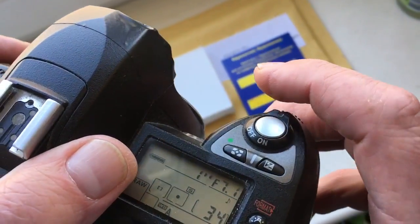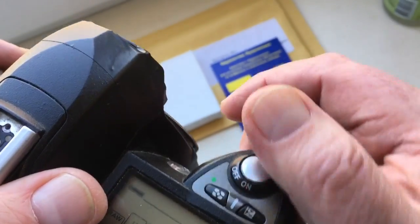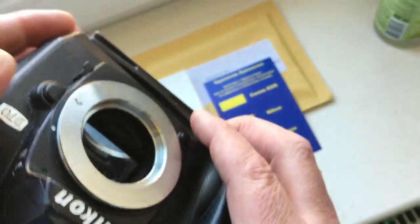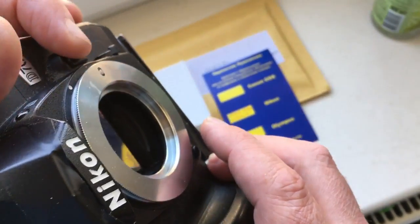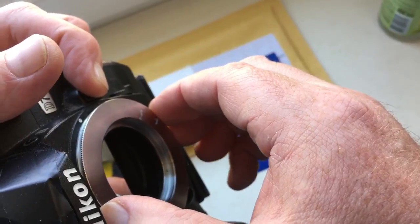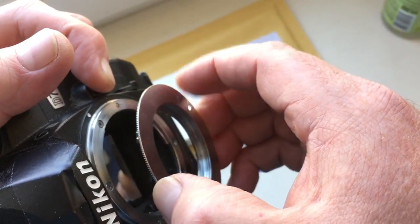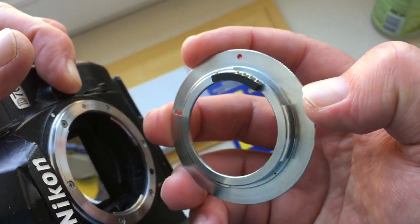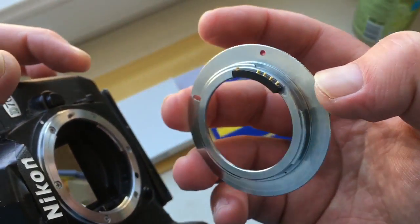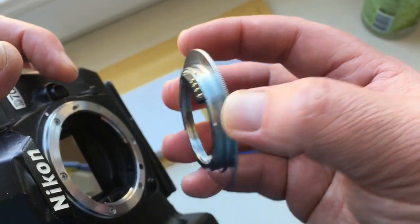To remove the adapter from the camera, push this button — the lens lock button. Gently turn the lens or lens with adapter clockwise. Carefully remove the lens from the camera.